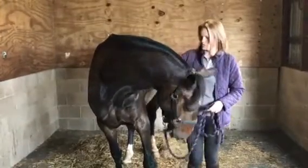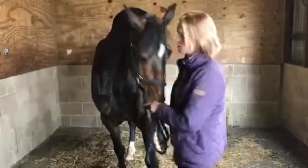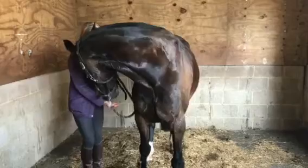Good boy. Always do it on both sides, as you would if you were stretching yourself out.